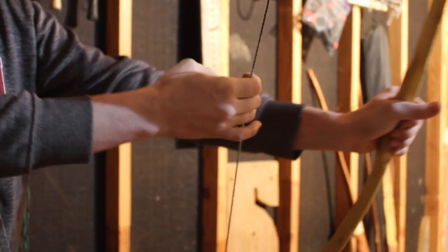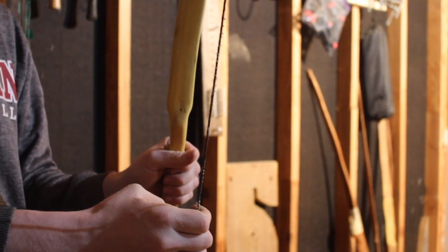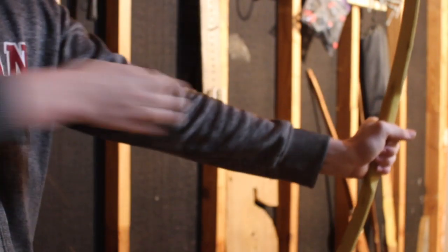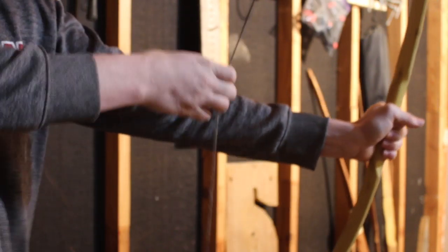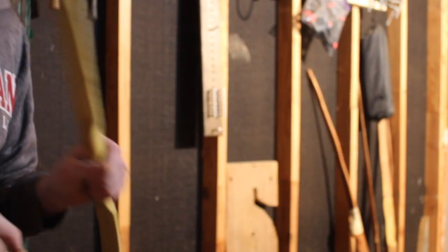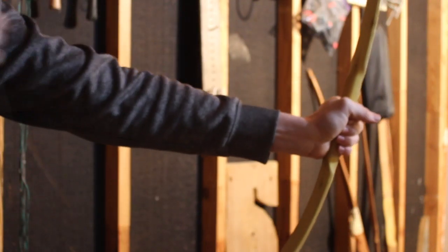Time to exercise the limbs. Pulling it back probably about 26 inches - I'll generally do 25 pulls.